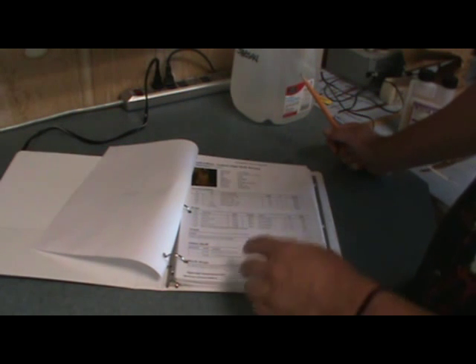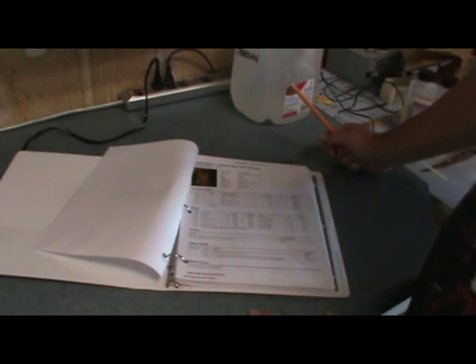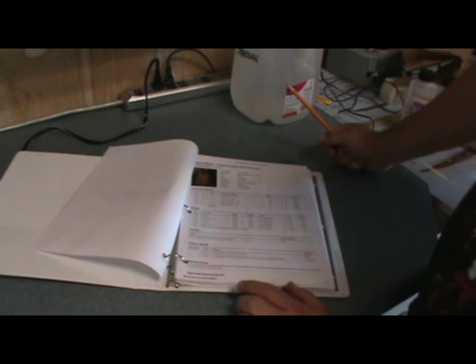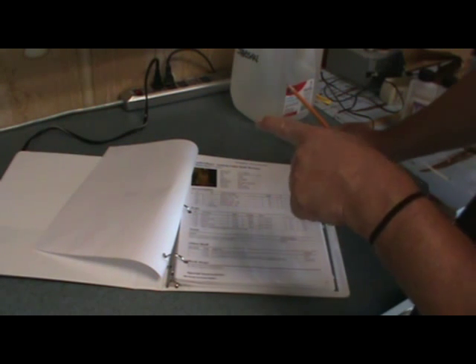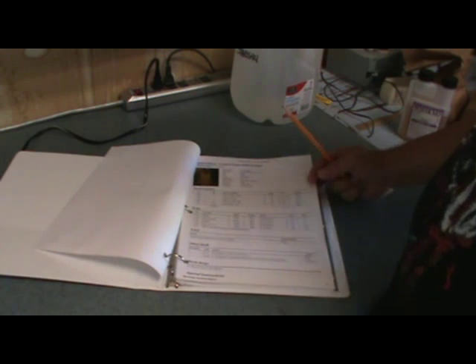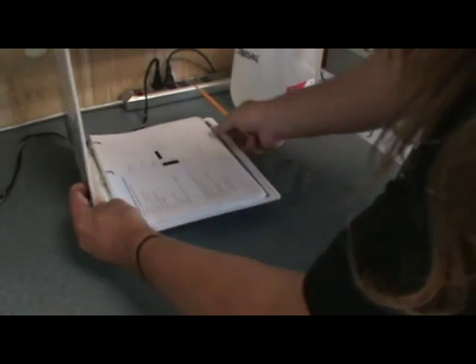Then we're going to have hop additions. At the beginning of the boil there's going to be a quarter ounce of Rakau pellet hops. At 20 minutes, another quarter ounce of Rakau and Sorachi Ace — same amounts. Then at seven minutes I'm going to add a quarter ounce of Sorachi Ace. There's also going to be lime zest put in at five minutes left of the boil, and then Simply Limeade after vigorous fermentation subsides in the fermenter.